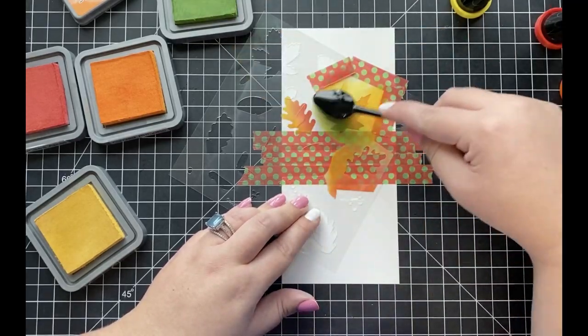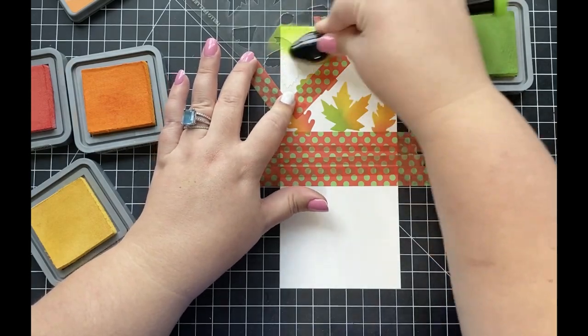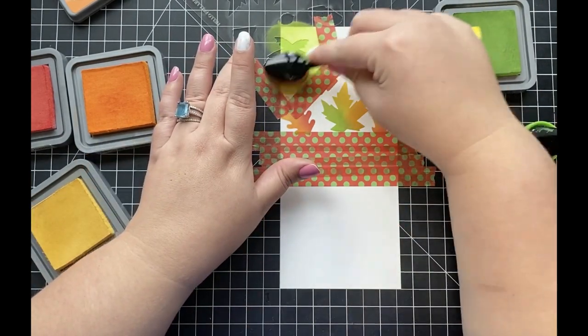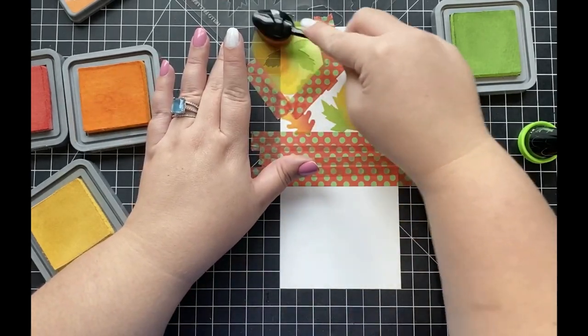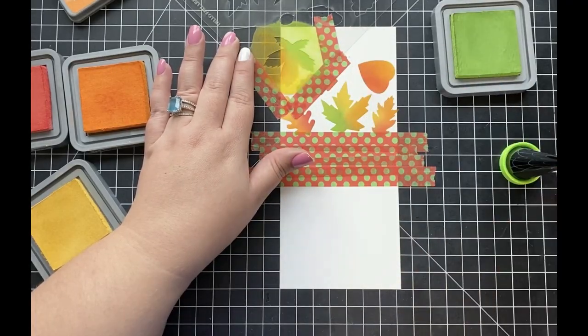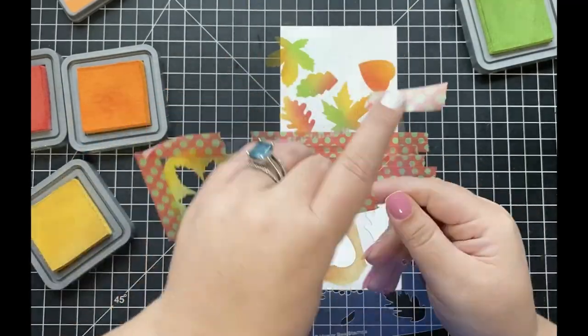I only want the leaves to be at the top part of my background panel, so I've added some washi tape to mask off the center so I don't have to worry about my ink blending going past that point. The colors I'm going to be using include candied apple, carved pumpkin, fossilized amber, and mowed lawn.